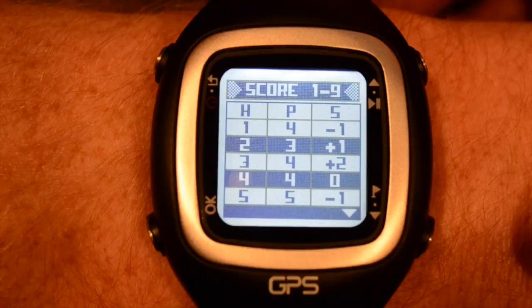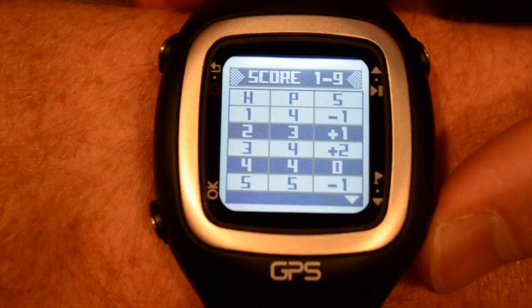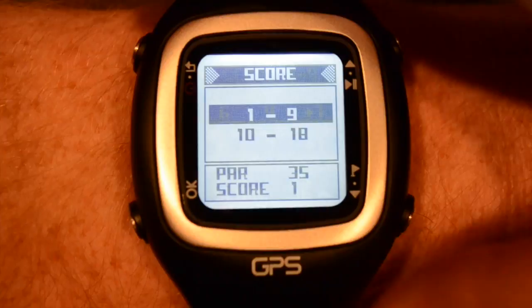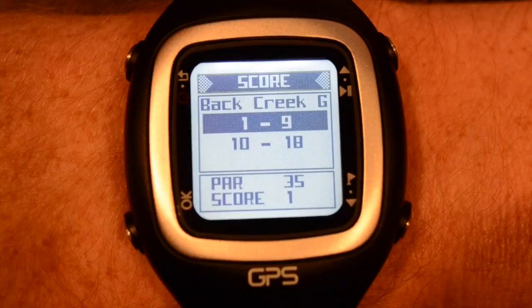For hole-by-hole scores, hit OK on the side you wish to see. Then you have the whole round right in front of you on your wrist — each hole, its par, and your score in relation to par. Scroll to see all of the holes on that side. At the bottom of each is your total score for that side. Press back and you're at the scorecard for that day.